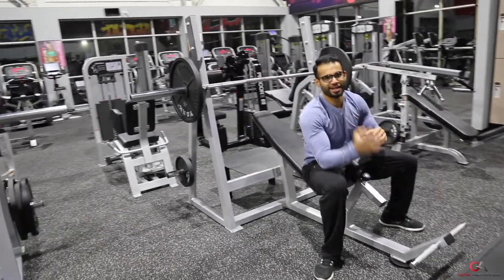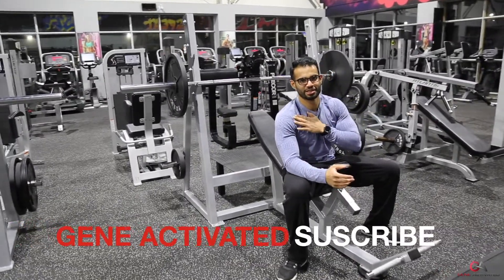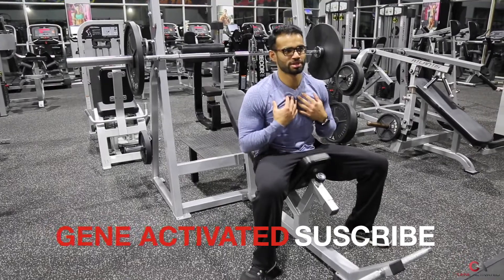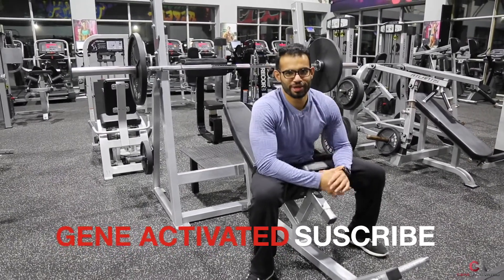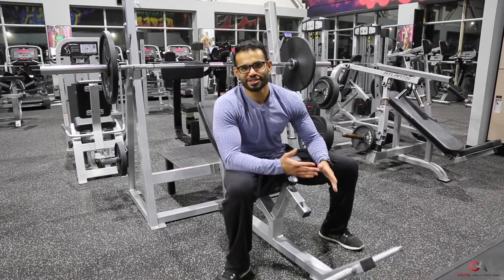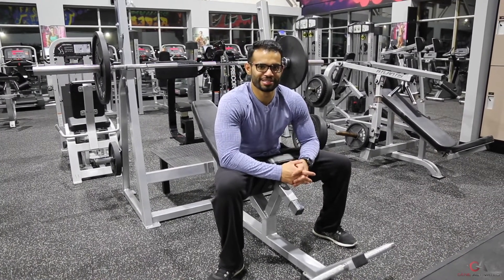That's it guys — that's how you do an incline bench press. It's gonna hit the upper part of your chest. Great to build a lot of strength in your upper chest and make the upper part of your chest come up. Hope you guys enjoyed that video. Please make sure to follow me on Facebook, Instagram, and Twitter. And if you're new to the channel, make sure you subscribe. I'll see you guys next time.